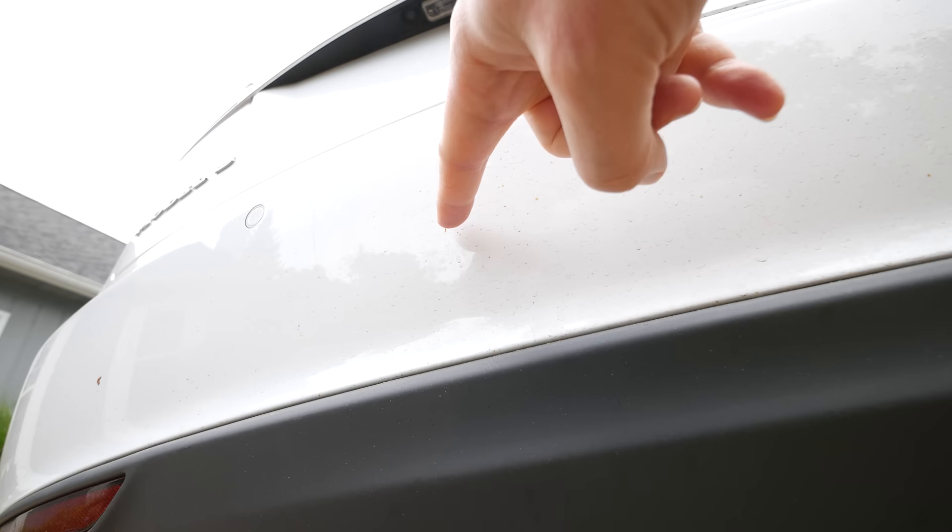Hey guys, Brandon here, and this is the back of my Model S. Today I want to show in this video how to get these little tiny orange spots that have been flicked onto the paint. Let me zoom in here — you can see these orange spots here, here, here, here. The black stuff is just generic dirt.